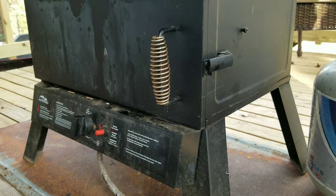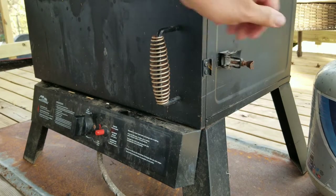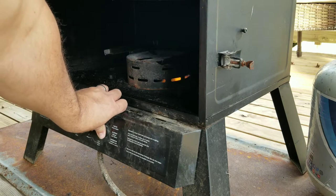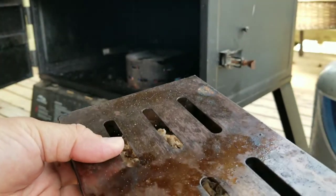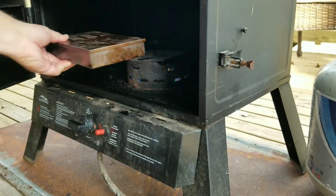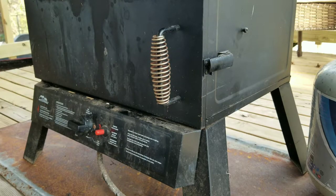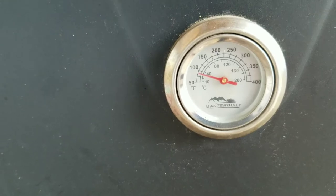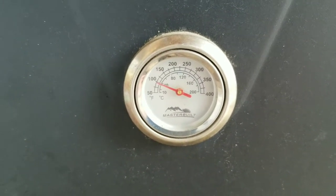To get our smoker going, we're going to turn on the gas and rotate to the open position. Just to make sure we have ignition, we'll open the bottom. Turn on the gas and hit the striker until we see flame — you never want to hit the striker once and assume you've got fire. We've got a nice clean flame. We'll put our box of pellets — a little smoker box — over the flame and get this all closed up. We'll wait for the temperature to rise; we're climbing pretty quick, almost to 100 degrees. Once we get to about 150, we'll go ahead and stick our cast iron pot of cheese dip in the smoker.